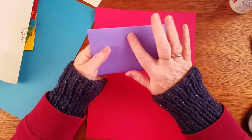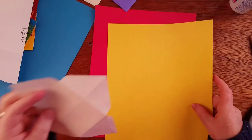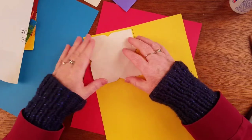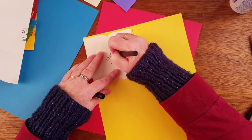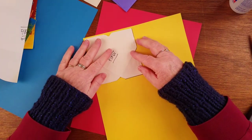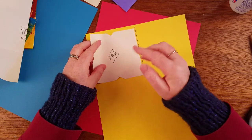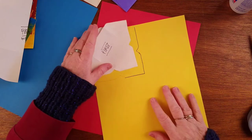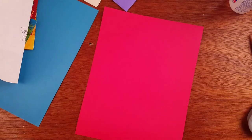Once you have your pattern, keep your pattern separate. I very often will write on it — 'this is my pattern' or similar — so you know not to use it, since this is the one that's going to have folds in it and be a bit raggedy. Then you can copy it out as many times as you want and have lots and lots of envelopes, which is way fun.